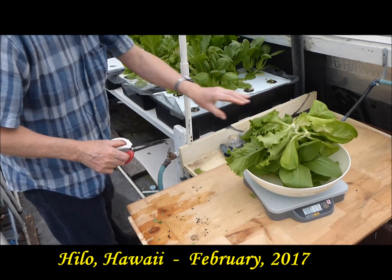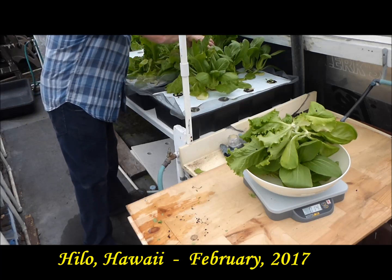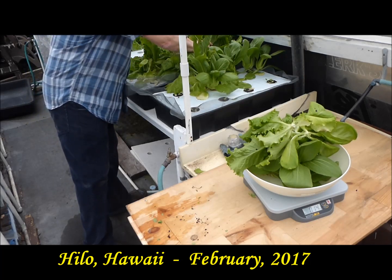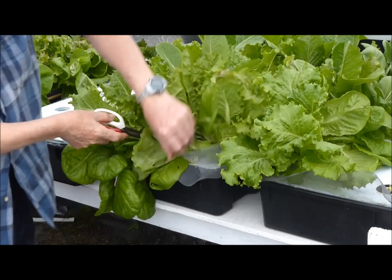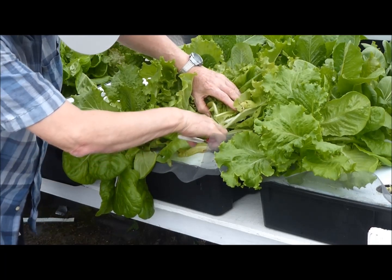Greetings from Hilo, Hawaii, where I am enjoying a bountiful harvest of hydroponic pak choy and lettuce. It appears that all is well with the Kratky hydroponics system.